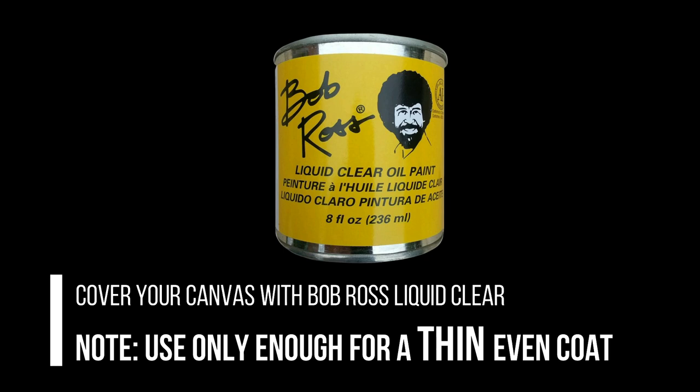Today I'm using Bob Ross Liquid Clear and you only need enough for a very, very thin coat. Here's a little demo: I've done part of the canvas with just enough — you can run your finger across it and it doesn't leave any residual mark, no slug trail. On this other side I went a little heavy with it and you can see fingerprints — it'll be very slippery. So thin and even coats.